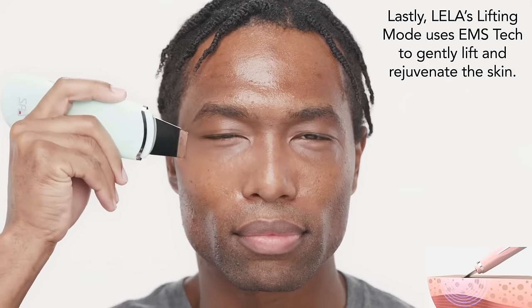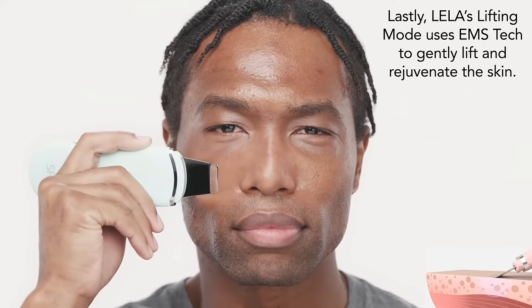Then use its EMS lifting mode — aka electronic muscle stimulation — for tightening and lifting the skin.